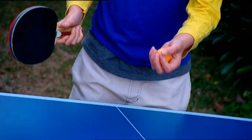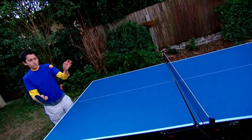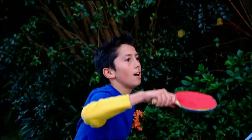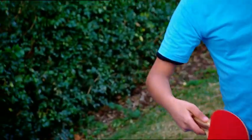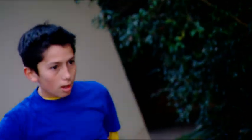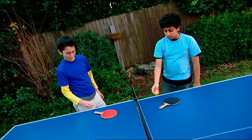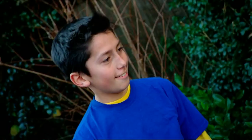It's match point in the Wimblepong final! Zach serves. Nice return by me. Forehand from Zach, forehand from me, backhand volley from Zach. Tricky shot for Zach — and I've hit it out. Zach wins. Okay Zach, it's only a game. Well done. Time for a different kind of match.